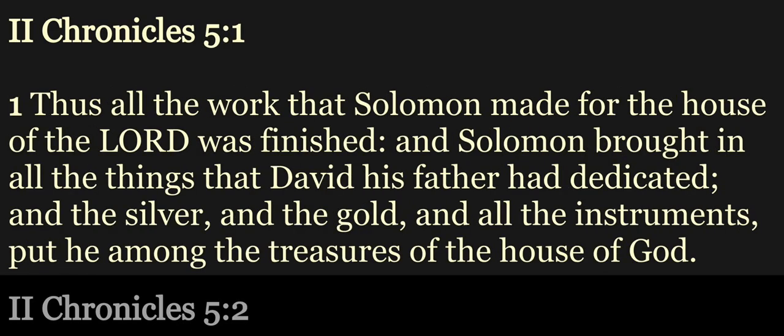Chapter 5. Thus all the work that Solomon made for the house of the Lord was finished. And Solomon brought in all the things that David his father had dedicated, and the silver and the gold and all the instruments put he among the treasures of the house of God.